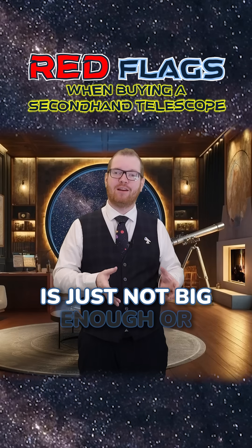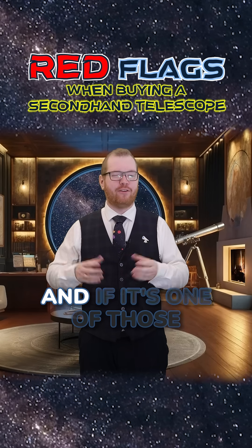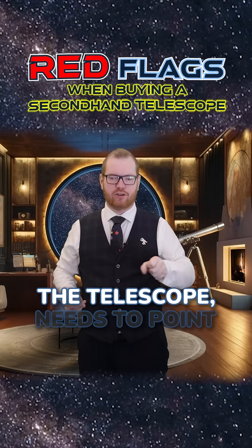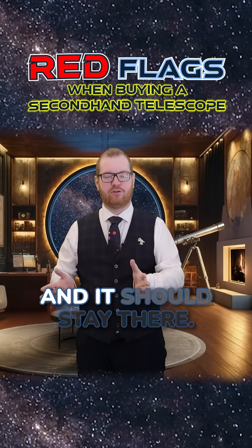If the mounting is not big enough or strong enough to actually hold the telescope, that's a problem. And if it's one of those situations where you need to point it somewhere and then tighten this knob and that knob — no, you walk. The telescope needs to point in the direction you want, let go, and it should stay there.